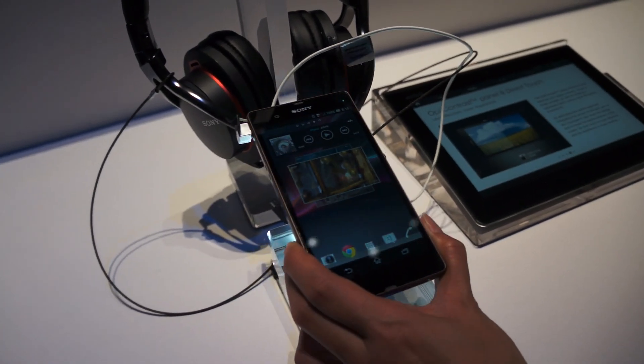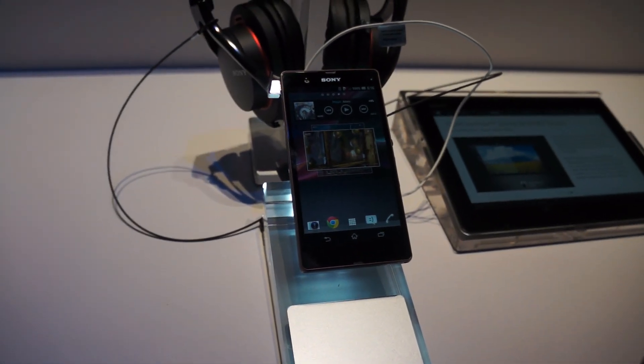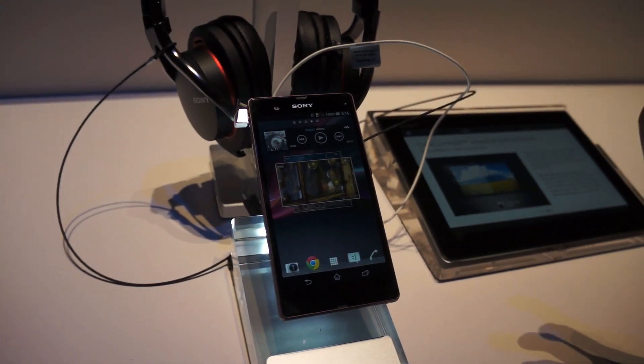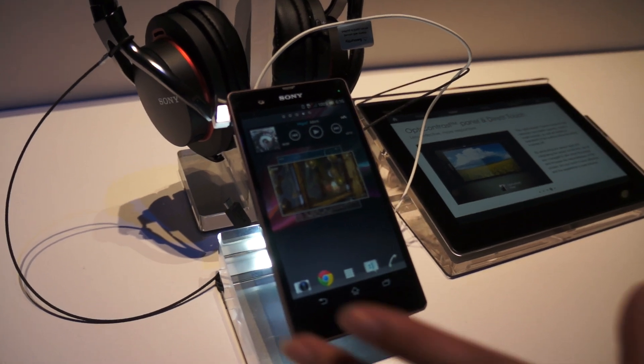The phone itself has Optic Contrast, so pictures will be upscaled in quality. If you have 480p that you're watching on YouTube, it will still continue to have crisp and clear lines.